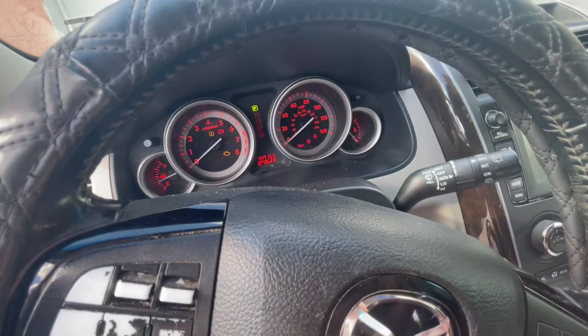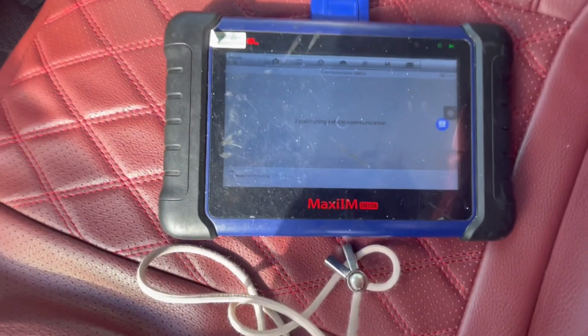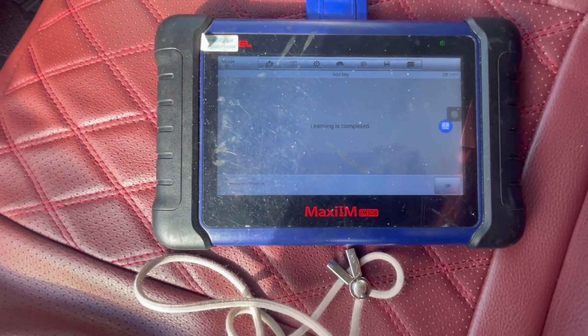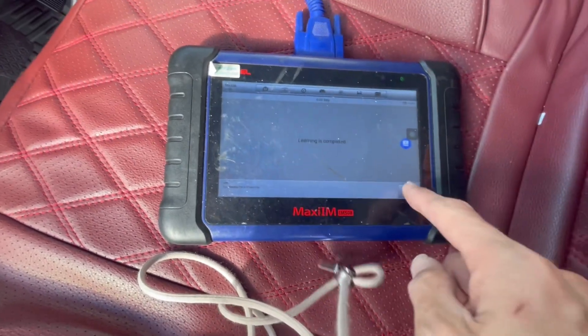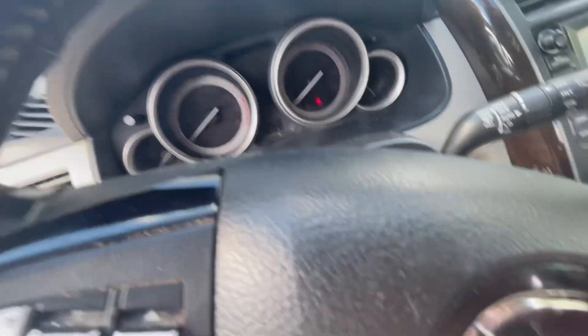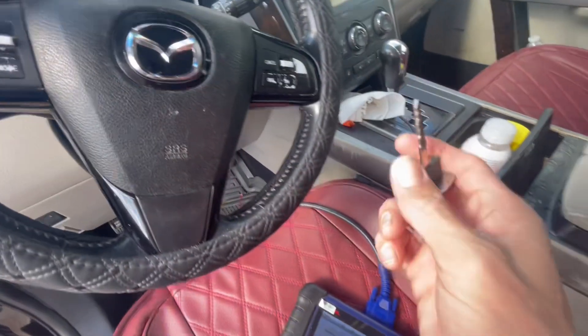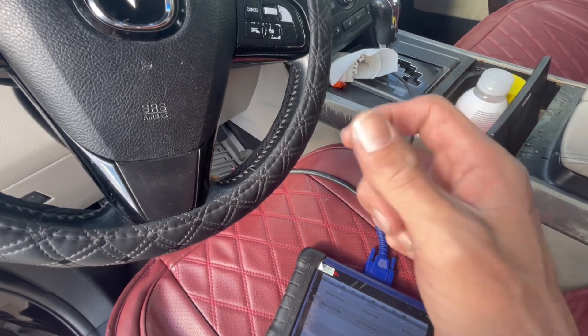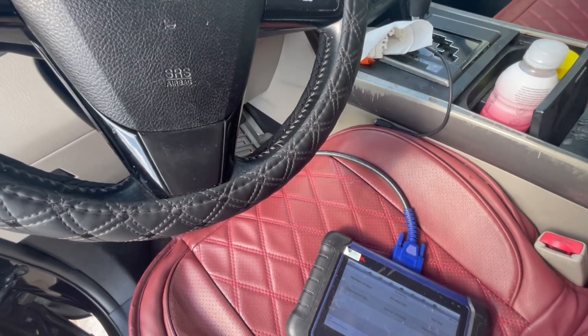The security light already disappeared. Learning completed. Just keep in mind if you're doing an all-key-lost situation, do this transponder part first and then you'll be learning the smart key part. Thank you for watching.